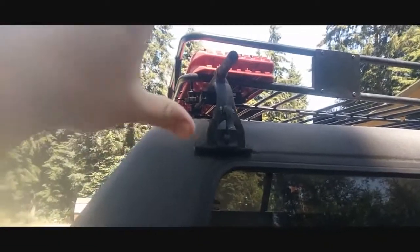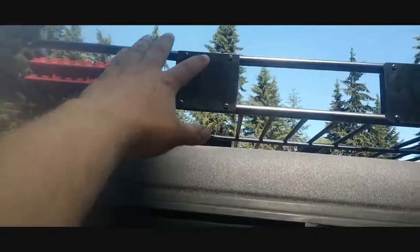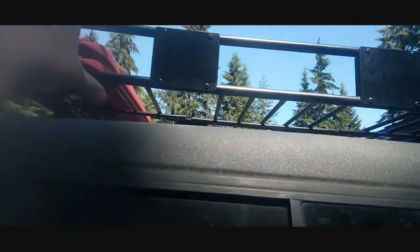I've also installed a roof basket. I got my recovery tracks up there — I found mounts that actually work with this roof rack. On one side I've ordered a high lift jack and shovel mount that will clamp on, and for the other side I'm going to get an awning.